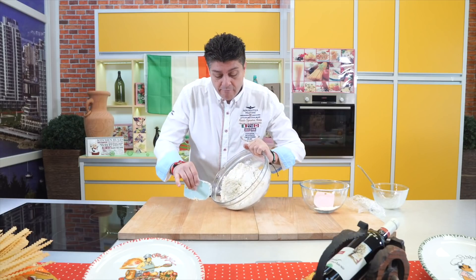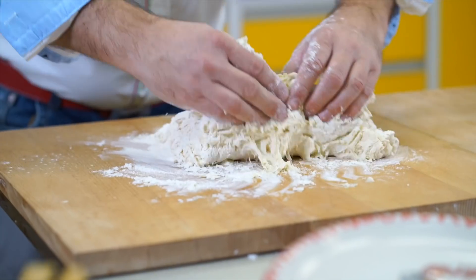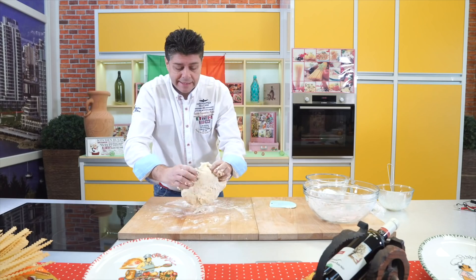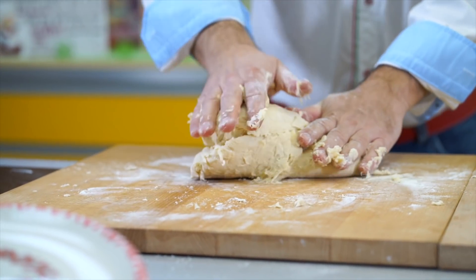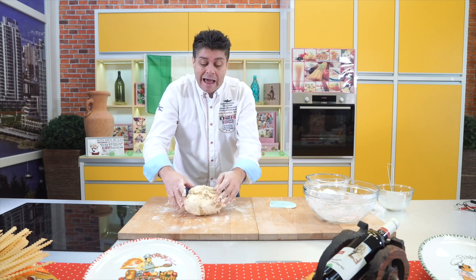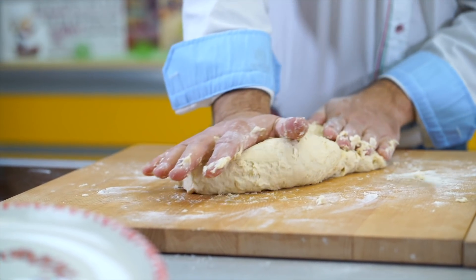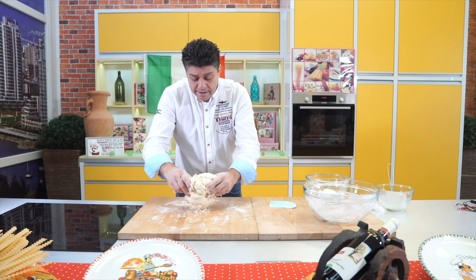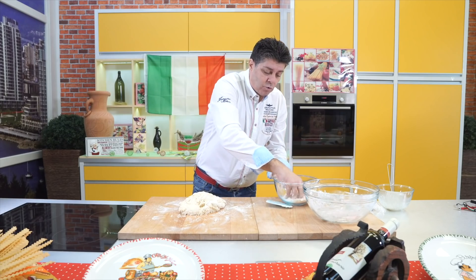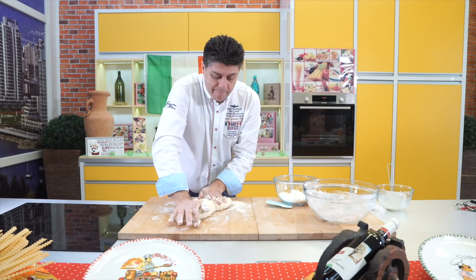Now I'll pour this onto the counter and work it by hand. This is now the most important step — I'm going to massage the dough. We do this to develop the gluten. I take my palm and push forward. Suddenly it sticks to my hand — that's not a problem. I take a little flour, dust it from the top and bottom, and continue massaging.